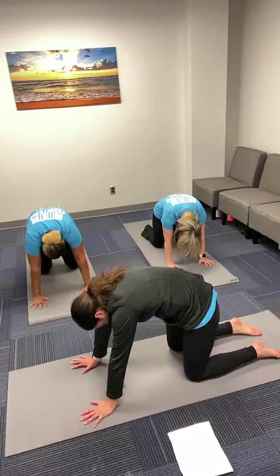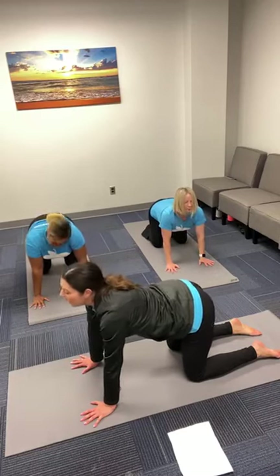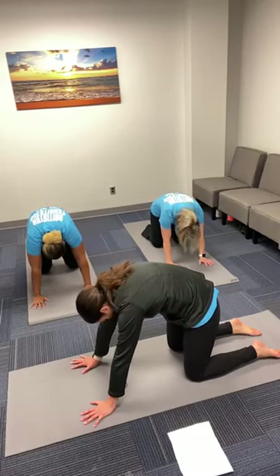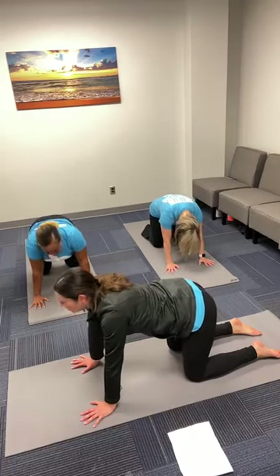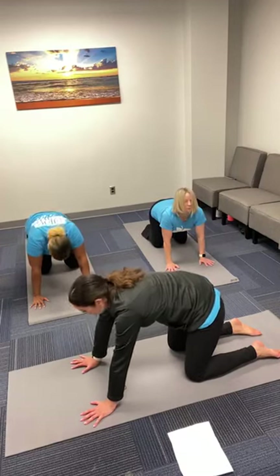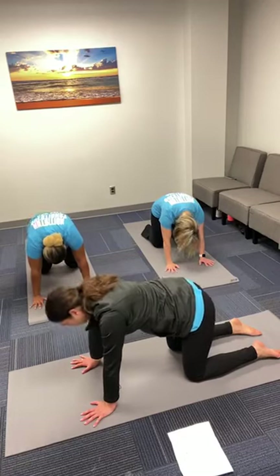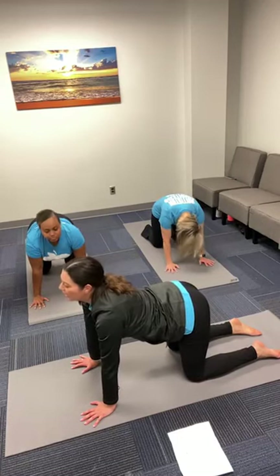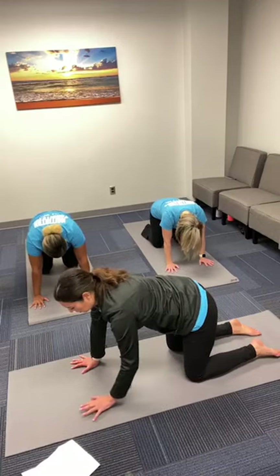Again, inhale to cow pose, exhale to cat pose. Move at your own breath, your own flow. Inhale to neutral spine, tabletop position. Tuck your back toes under and take one more inhale.